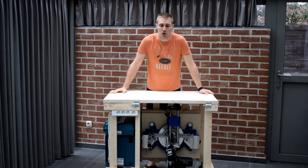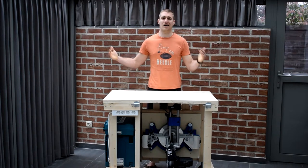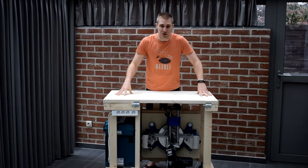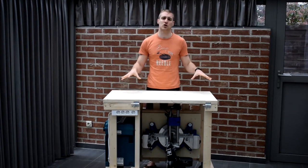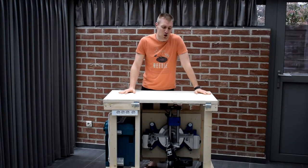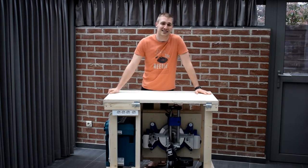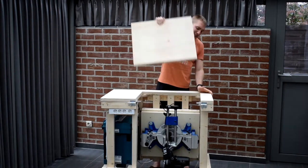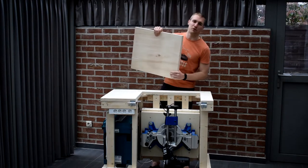Welcome to Brookie. On this channel we make a lot of DIY home gym equipment. In today's video I want to show you how to make your own workbench, which is going to be great for making products for the home gym. It's a workbench with a tabletop that has a miter saw in it that can fold open.